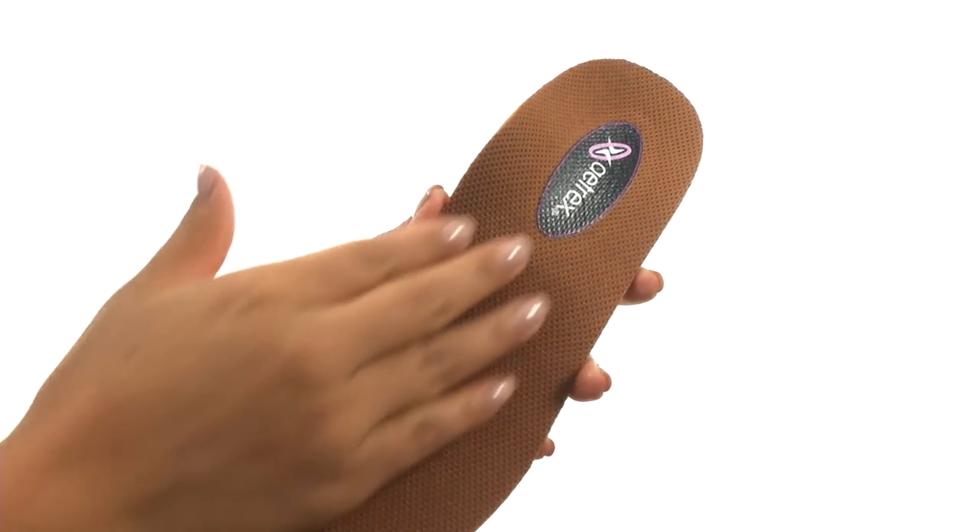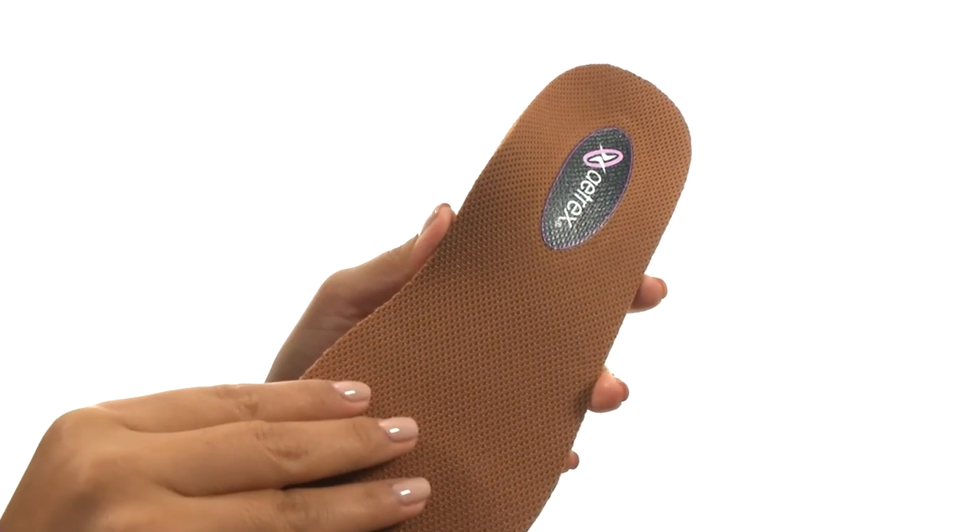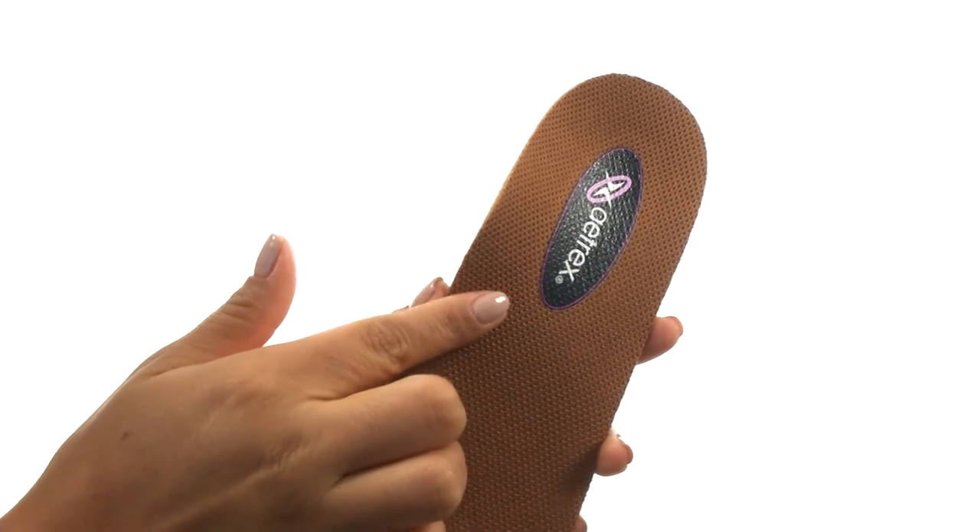They also feature the ProShock polyurethane cushioning for lasting support. The arch support helps balance and align the body.